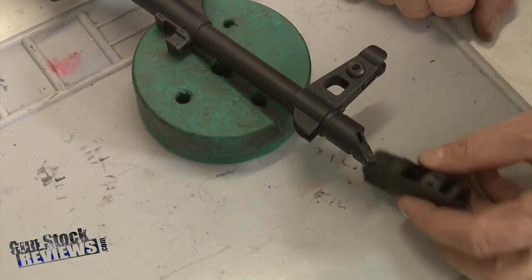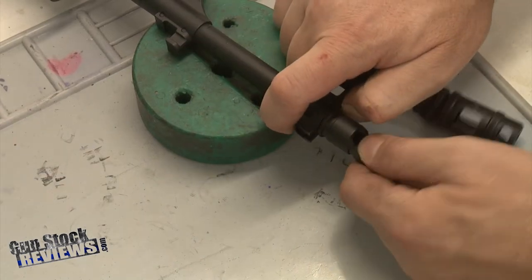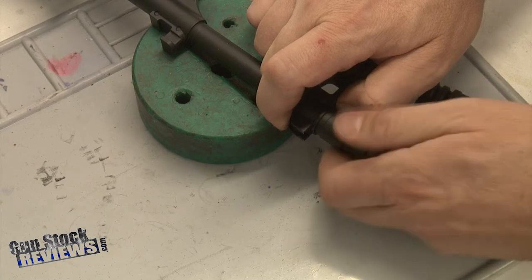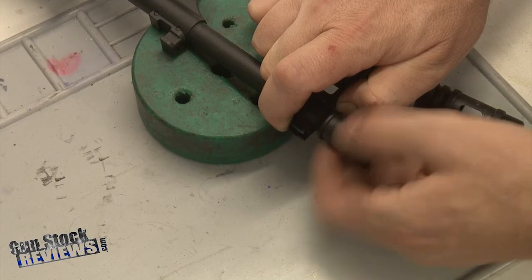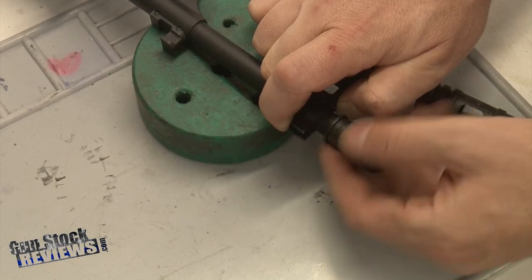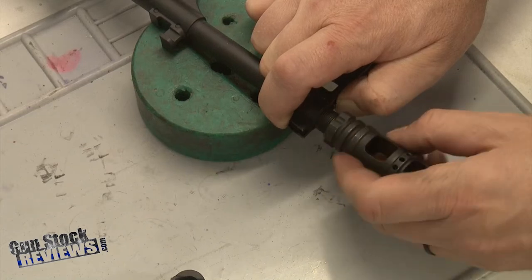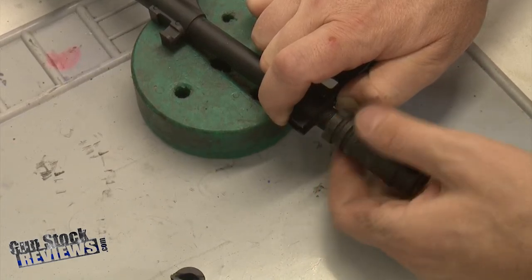The AK muzzle brake is really easy to take off — there's just a plunger here, and with that plunger you just unscrew it. It's left-hand thread, so you unscrew it that way, and that's it. This one on the Midwest Industries brake is also left-hand thread.